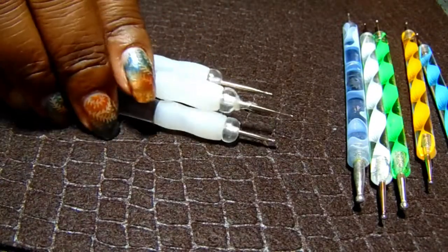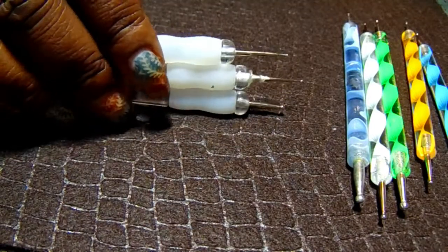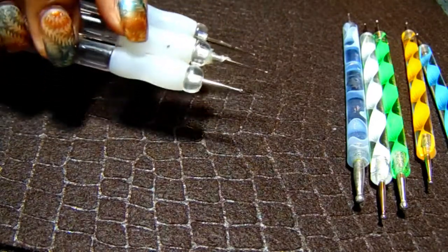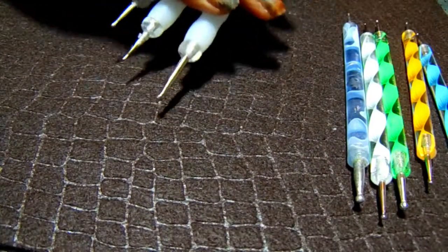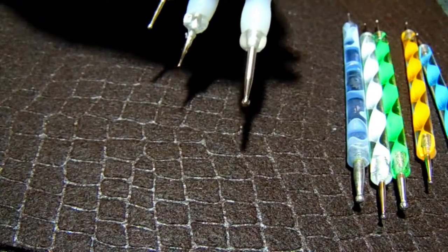These are also dual-ended and they have grips on them, which is great for people who have a hard time holding tools, or if you have arthritic hands — this is awesome. They have a smaller end and then a fatter end on some of them.